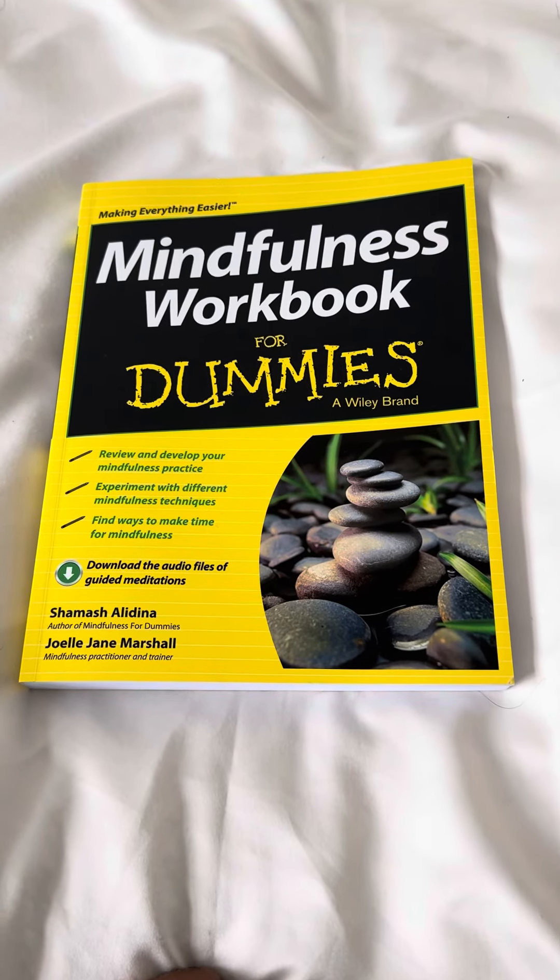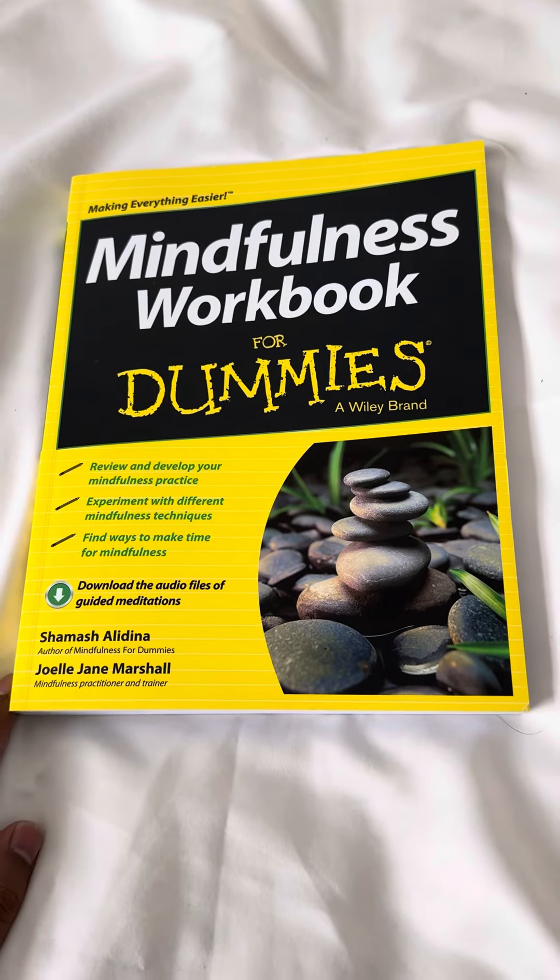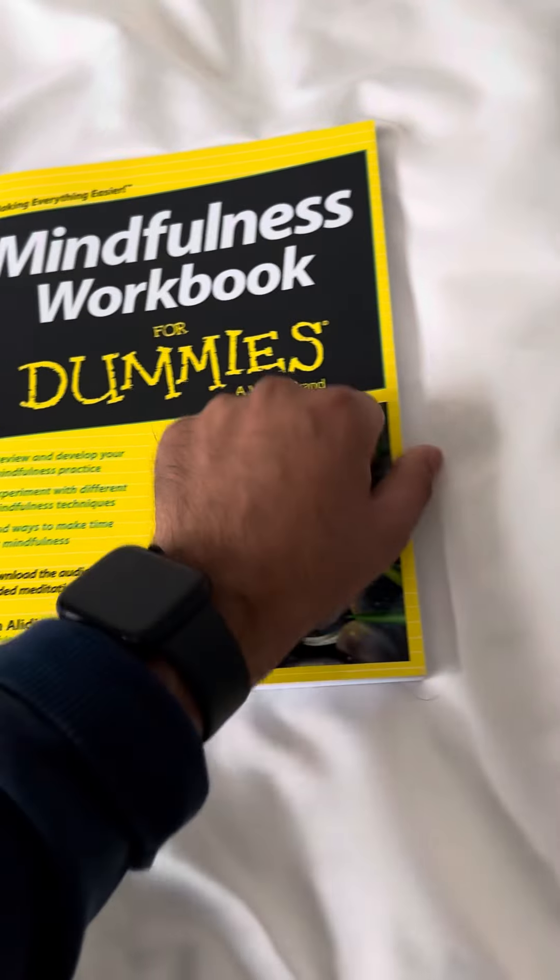Hi everyone, today I wanted to share with you a bit more information about a book I wrote a while back called Mindfulness Workbook for Dummies. I wrote it with Joelle Marshall.